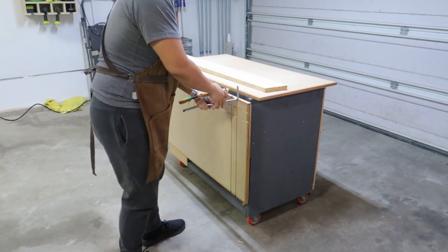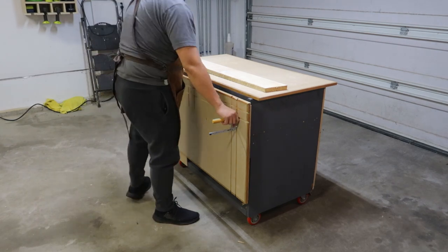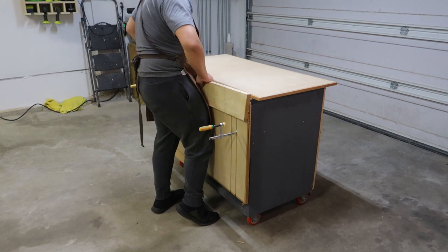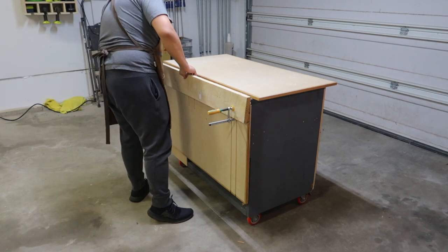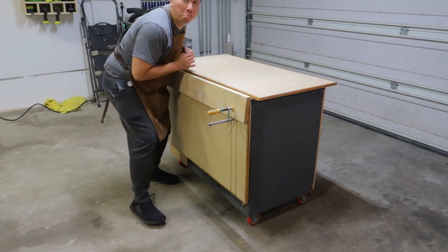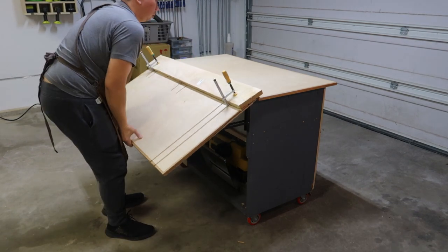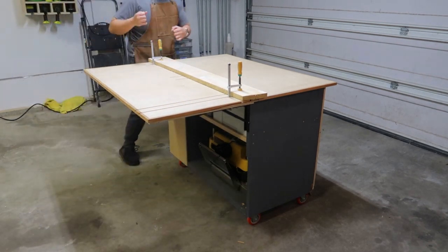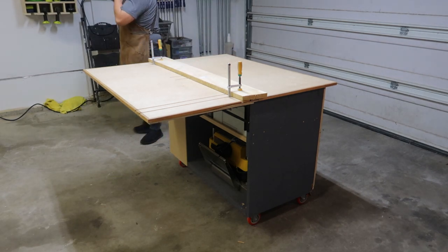And we're done! Here are the Matchfit clamps — let me show you a demo. When the top is folded you can work lumber on its edge, such as jointing or making dovetails. When you open the top, you can hold the same lumber and start working on the face, which is really useful for when you need to flatten any board.